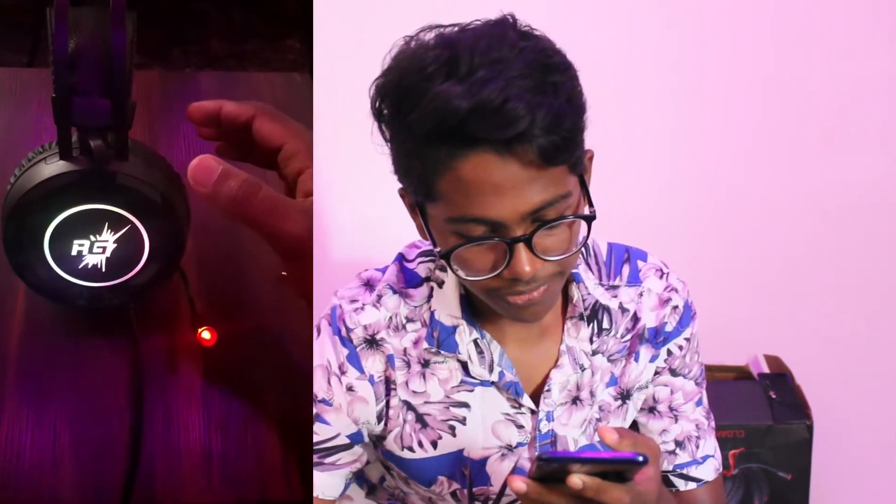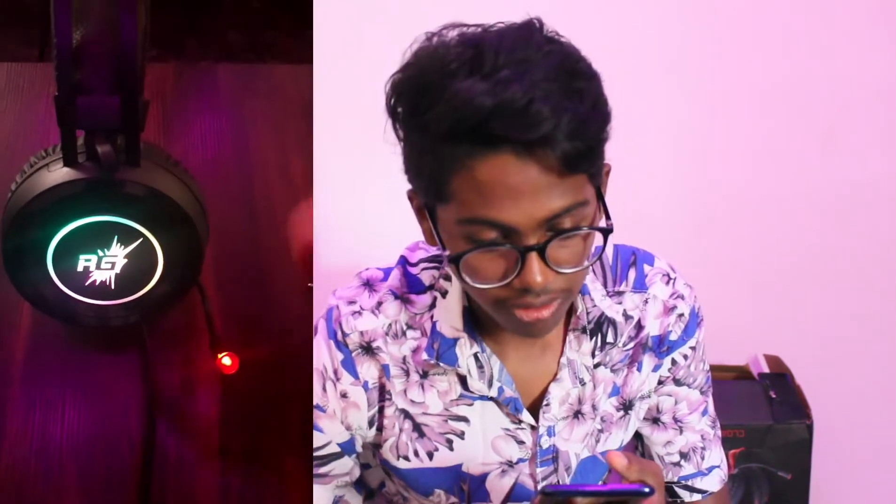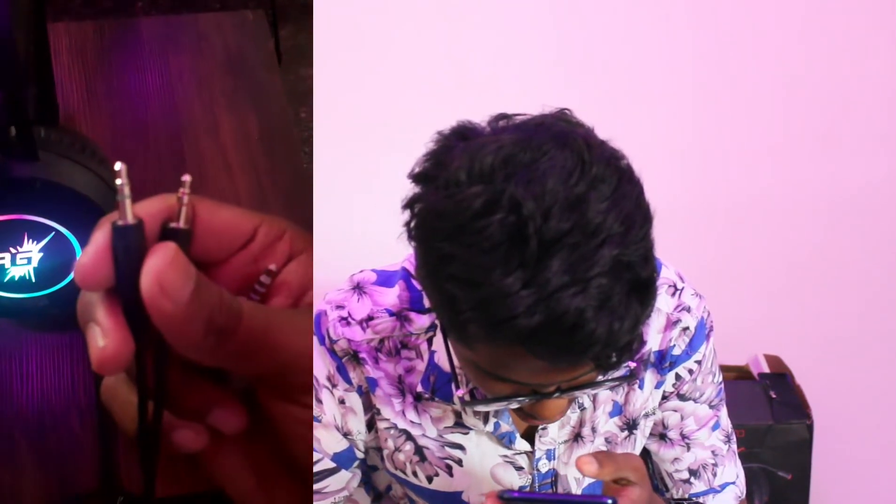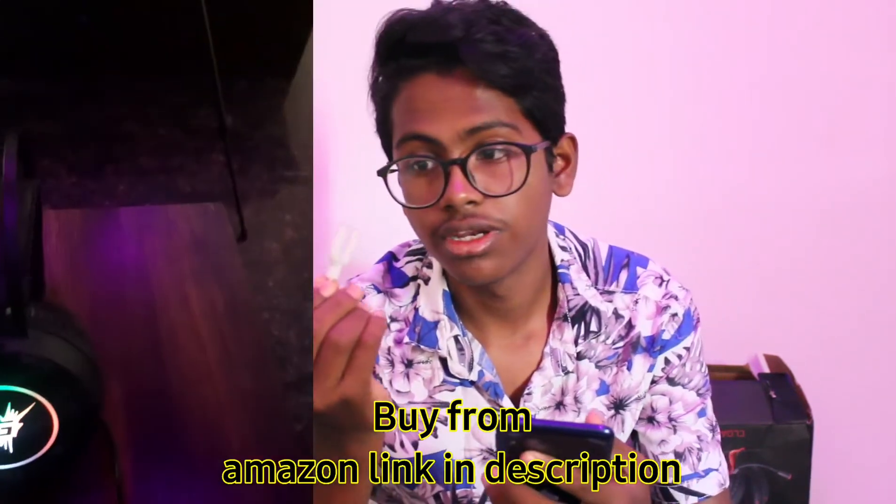You can use it for streaming, video recording, or gaming. For audio and video, you should plug in two jacks — one for headphones and another for the audio receiver. If you use a splitter, which costs around 200 rupees, you can get it at shops or computer shops.